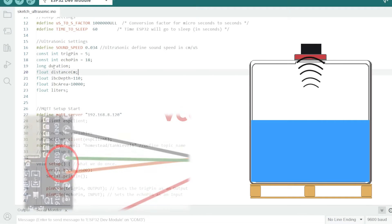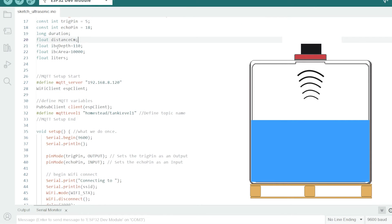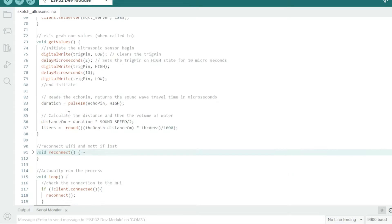Then we need to know the duration of the ping and the distance to be calculated. We also need some variables for how big our actual tank is, so we can do the maths to calculate the volume of water in the tank. For an IBC totes tank, those are the calculations, and we'll do some more maths to get us the litres. Then there's all the Wi-Fi connection and MQTT stuff, which I'm not covering in this video.